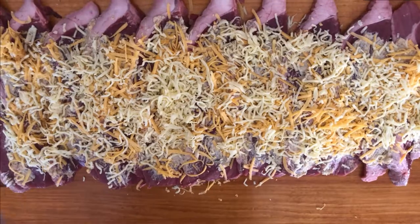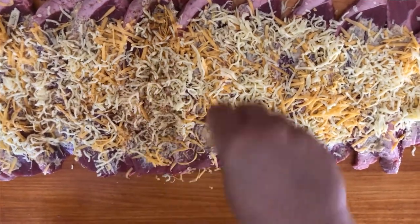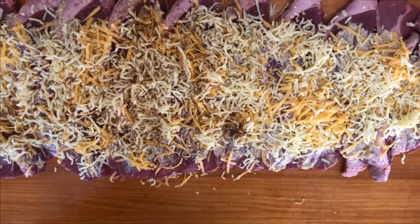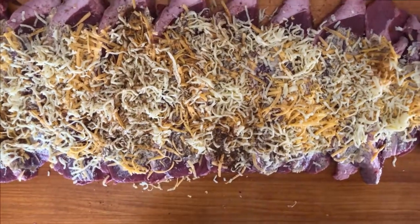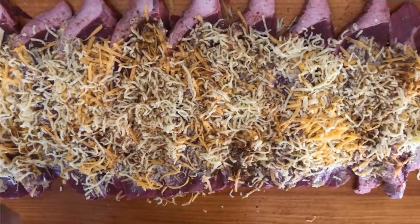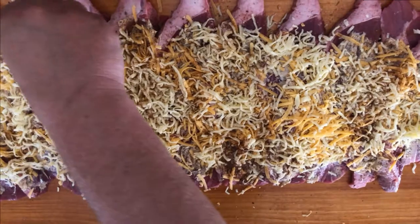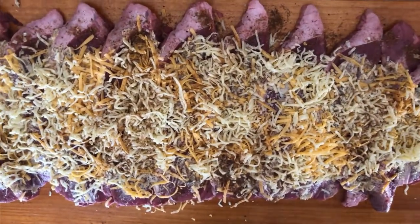I added way too much cheese. But now I'm correcting the issue by adding more spice — because why not? It smells fantastic. This is the most divine smelling combination of spices — cloves, chili, nutmeg, and mace.